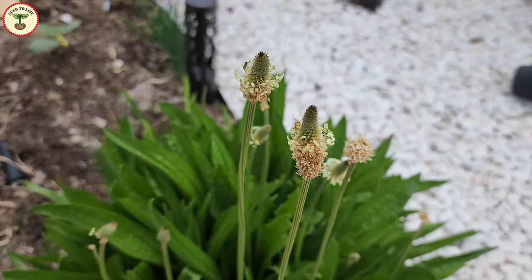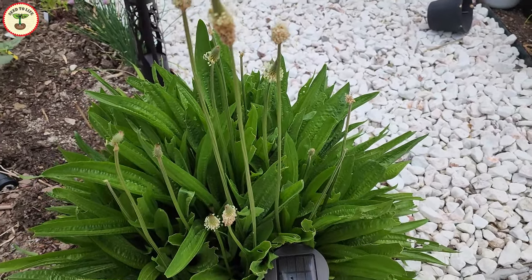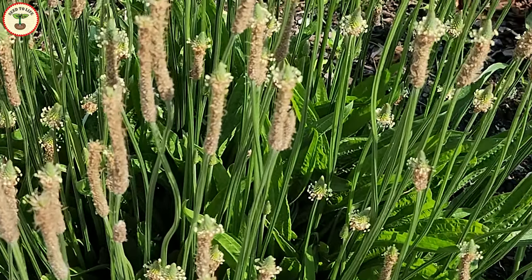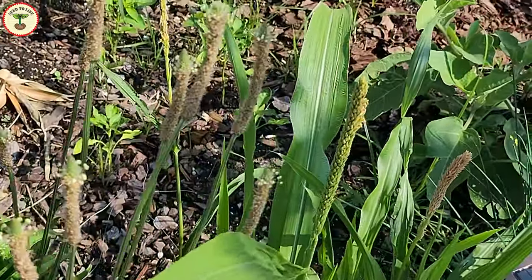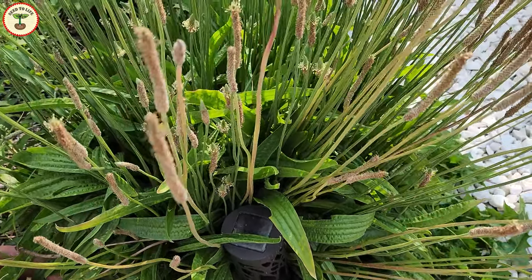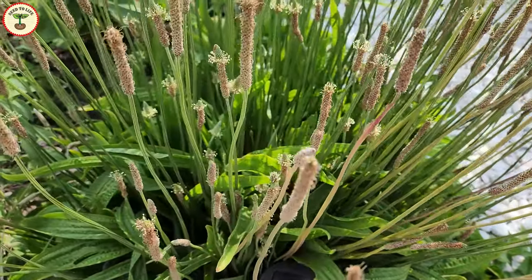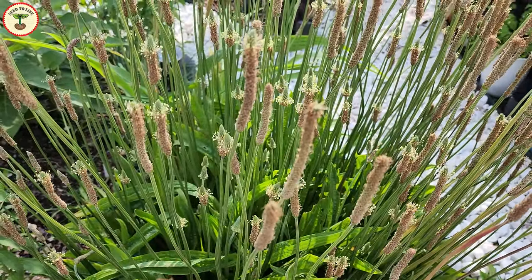When only a few flowers had developed, caterpillars and birds devoured them quickly, which caused a lot of disappointment. I was growing this plant for more than a year, very excited about collecting the seeds and comparing them with psyllium husk. But now the plant is blooming with flowers, and I'm hoping to get a good number of seeds before replacing it with another plant.